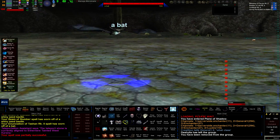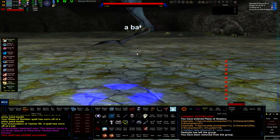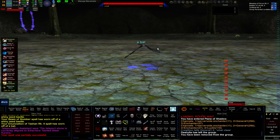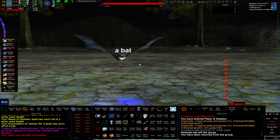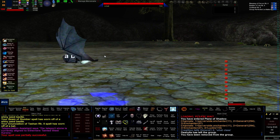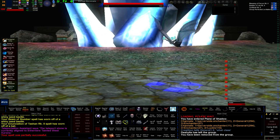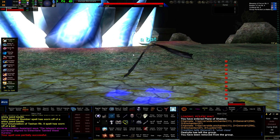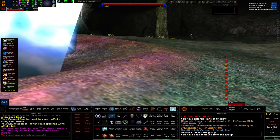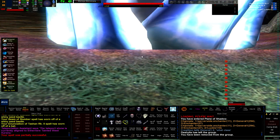The tank finishes his kill, runs over, smacks it — doesn't even need to wait for taunt to come up. He turns on attack, it aggresses him, and he can drag it back into the group or fight it right there. This is the situation you want to create: at all times, have at least one — preferably just one — mezzed, slowed, and blurred monster in the queue, waiting to be killed. The tank just runs up and smacks it once. There's no downtime at all between one kill and the next.